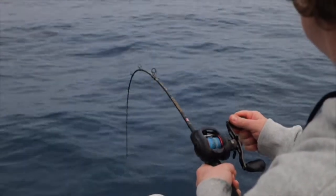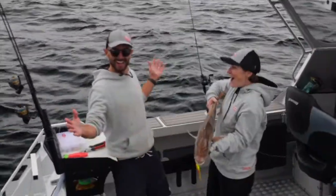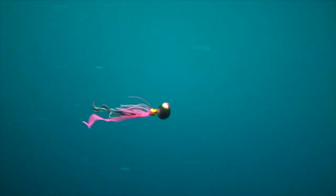Once it's loaded with Gulp, send it to the bottom and keep in contact with it by slowly lifting and dropping the rod. When you feel the fish hit, simply wind the handle to set the hooks. Don't need to strike. So amazing, so easy to use.